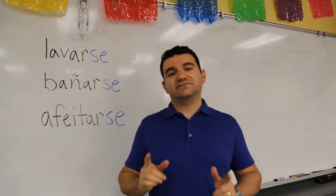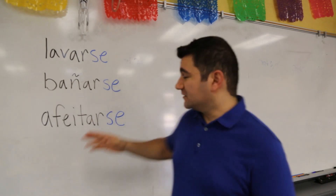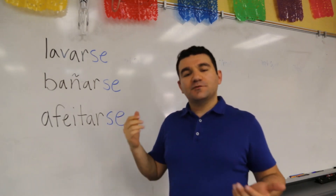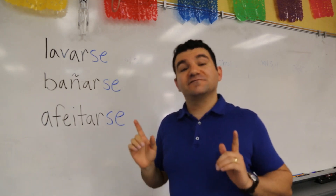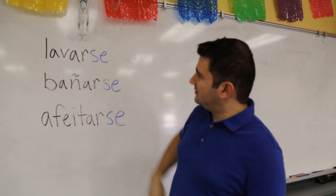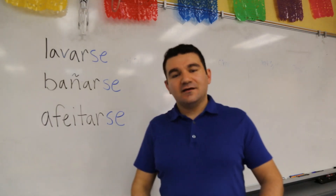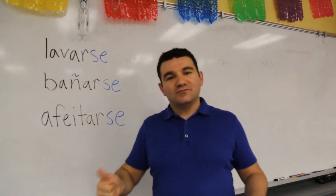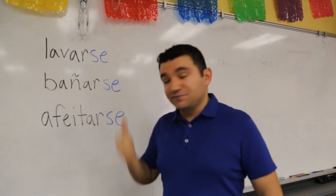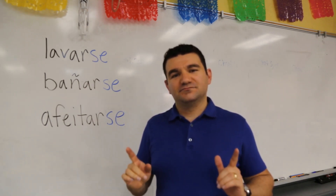The first step to tackling this kind of verb is identifying it — and it's a piece of cake. They all end with SE. Ladies and gentlemen, that's all you need to know. You're dealing with a pronominal verb, or reflexive verb. Take a look: lavarse, bañarse, afeitarse — they all end in SE. You already know how to identify pronominal verbs. Now the only question is: what do you do with that SE on the end?